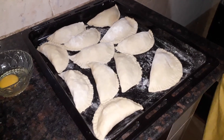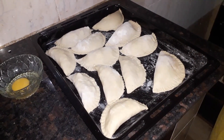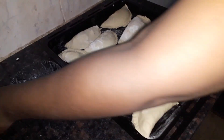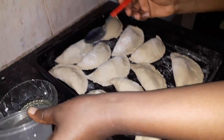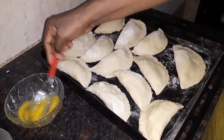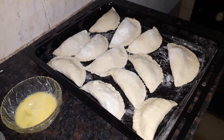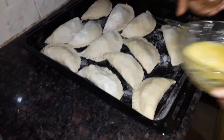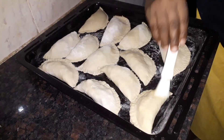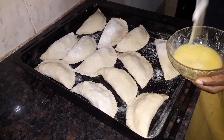Hello guys, as you can see our meat pies are finished — we're done preparing all of them. So what I'm going to do right now is take the egg that I showed earlier in the video. I'm going to add a little bit of water because I'm going to use it to brush the meat pies. So I'm going to be brushing them using the egg wash.